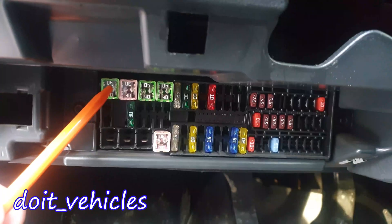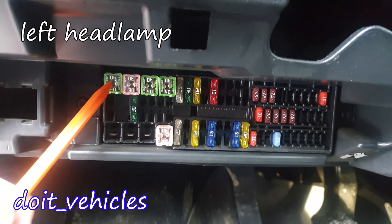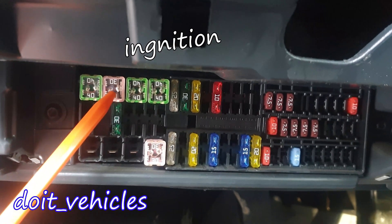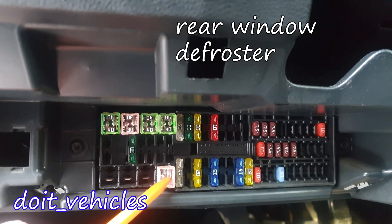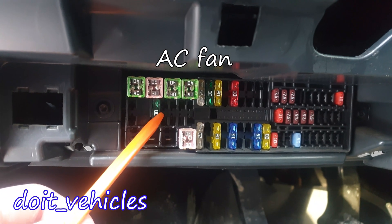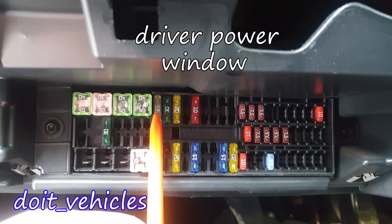Now let's look at the fuses under the steering wheel. This one is for the left lights — basically the headlight from the left. This one is for the central locking system. This one is the relay for the ignition. This one is for the rear window heater. This one is for the blower fan for the air conditioning system.